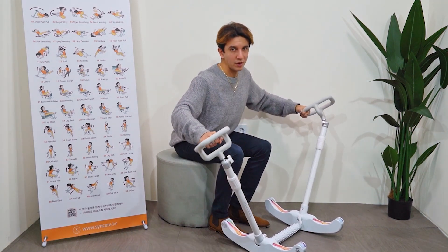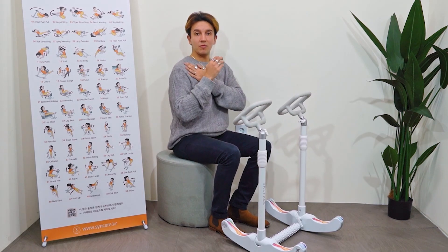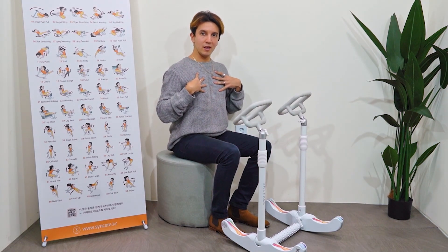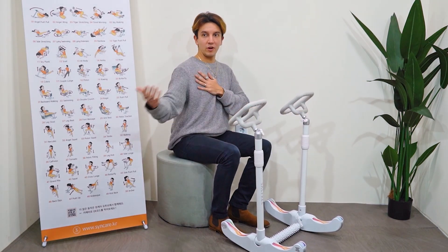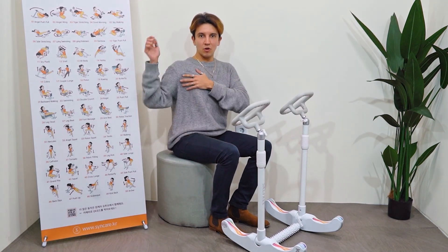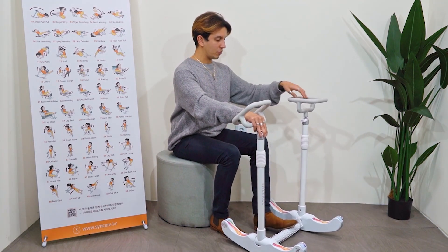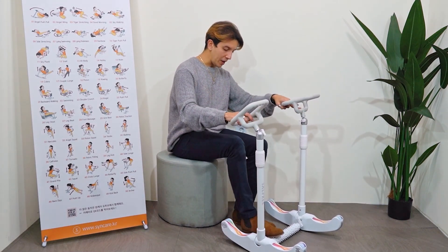Depending on what you need — for example, tennis players. When you play tennis, you're actually only moving one muscle, one arm. Because you're not exercising both parts of the body, it's not balanced properly. So with this device, you can create another exercise — today I played tennis and I'm right-handed, so I need to also work this side. I can stretch the other side of the body too.